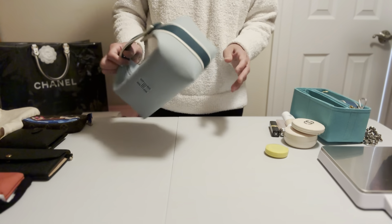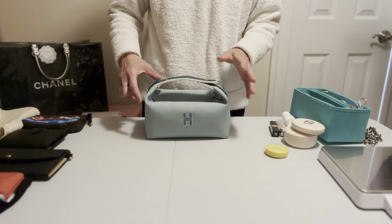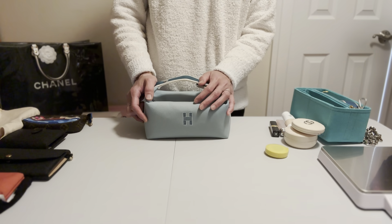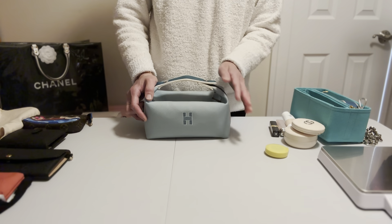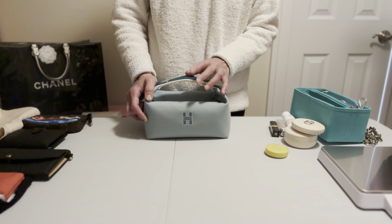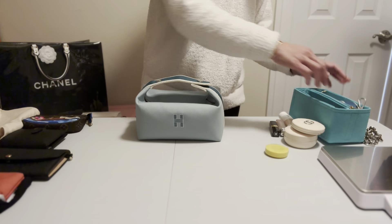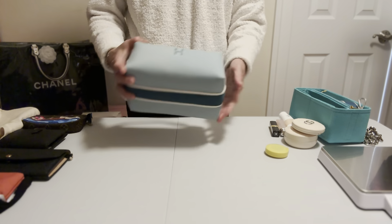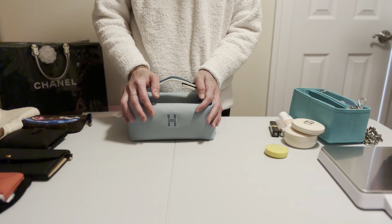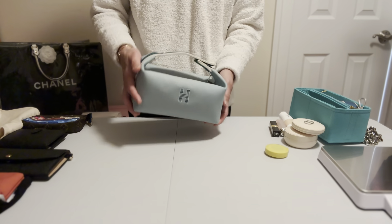Let's start. As I mentioned, I have had this bag for almost a year. I got it last year before the price increase. Now the price is $590. It comes in two sizes — large and small. This is the small size, and it's canvas. It comes in so many colors, really pretty, and it's very popular because you can use this bag for so many things.